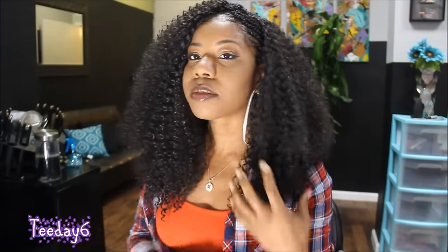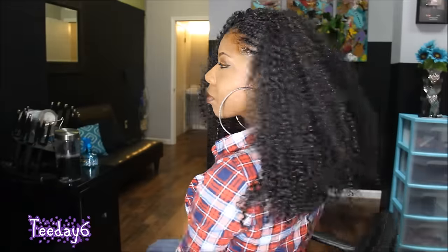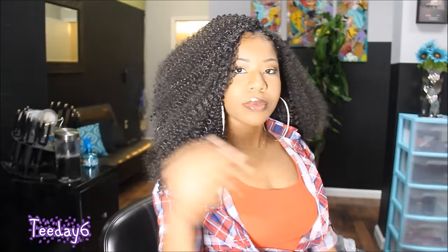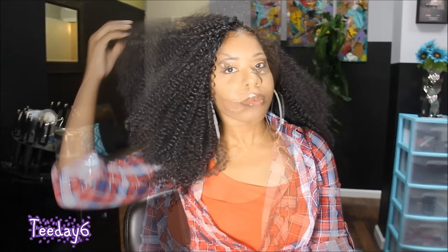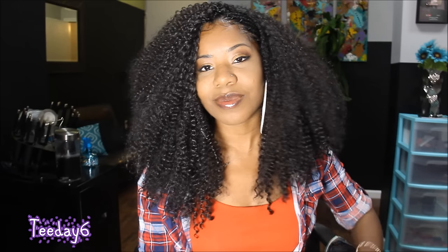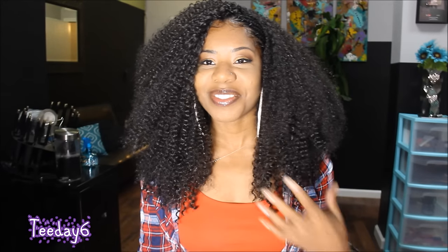I hope this video was helpful for you. Comment down below and tell me what you think. Also, if you are in the Hot Springs, Arkansas area and you would like to get your hair done by me, you can call or text 870-549-7712, or you can email me at braidsbytday6@gmail.com, and I'd be more than happy to schedule an appointment with you. Thank you so much for watching, and y'all be blessed.